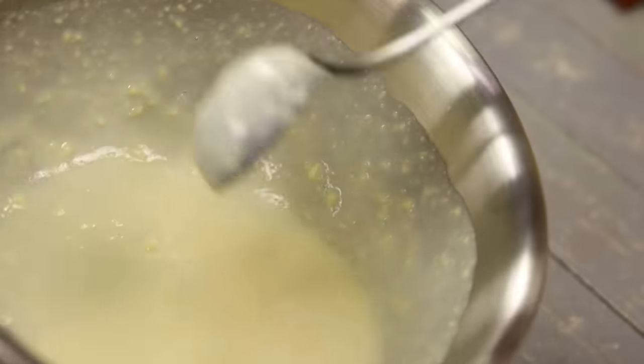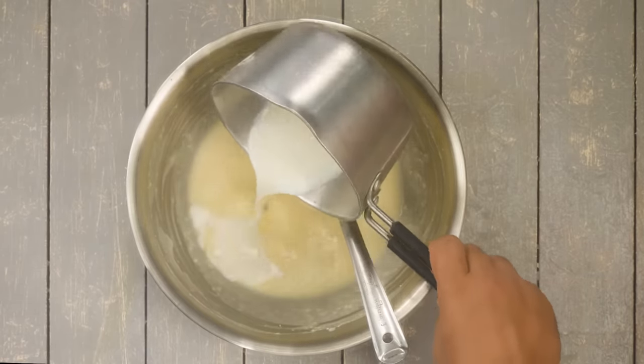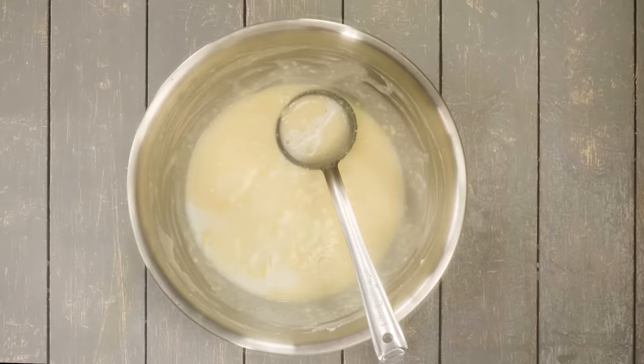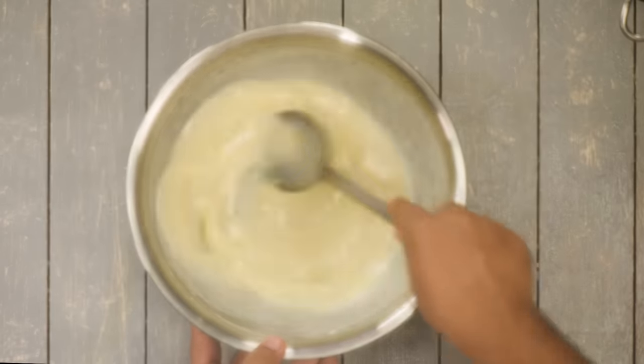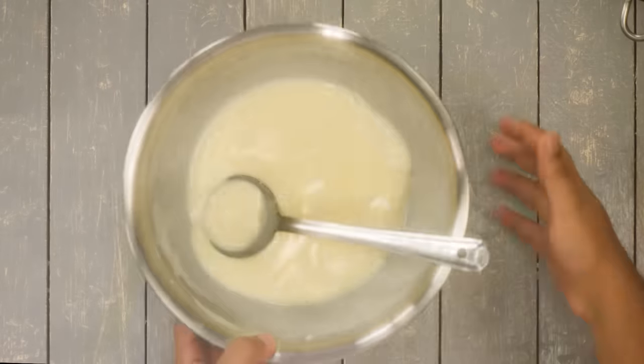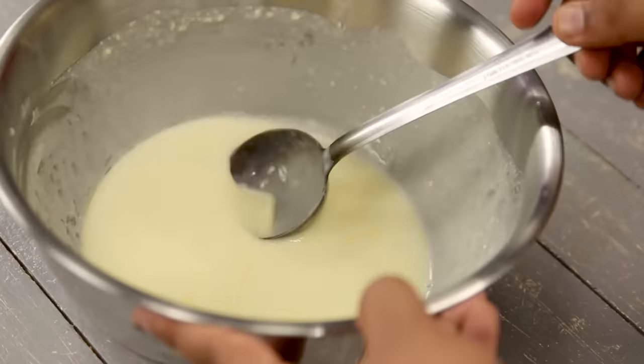Now we will take one third cup of warm milk. I am using warm milk just to ensure the butter is melted, so add the milk and give it a mix. If everything is at normal temperature for you, then you don't have to use warm milk — room temperature milk works and the recipe will be totally perfect.